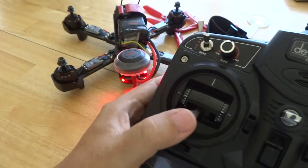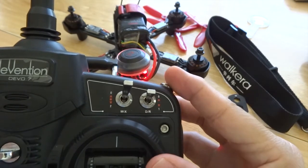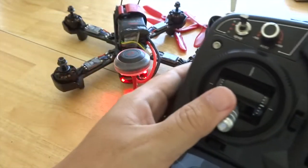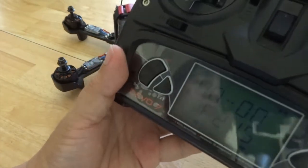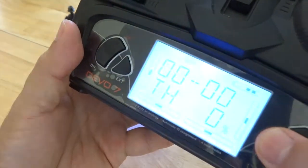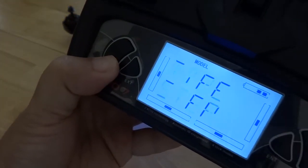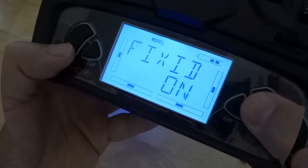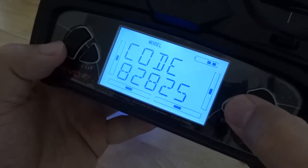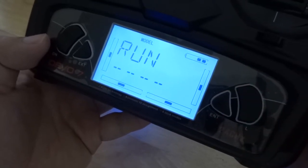Let's run a quick test — arming, air mode, idling, disarm. To assign a fixed ID, go to the model tab, scroll down to fixed ID right at the bottom. Select fixed ID, turn it on, accept the default numbers or assign any preferred numbers, and select run.